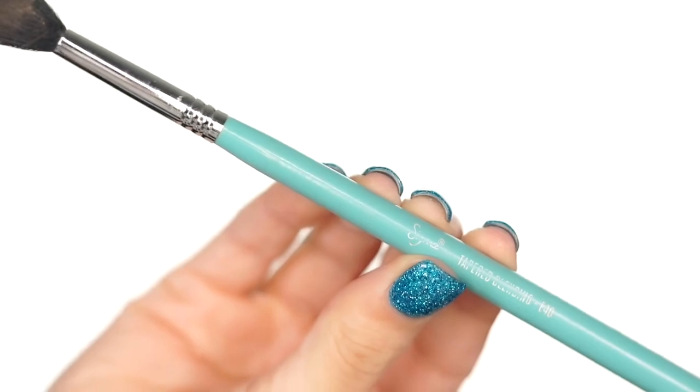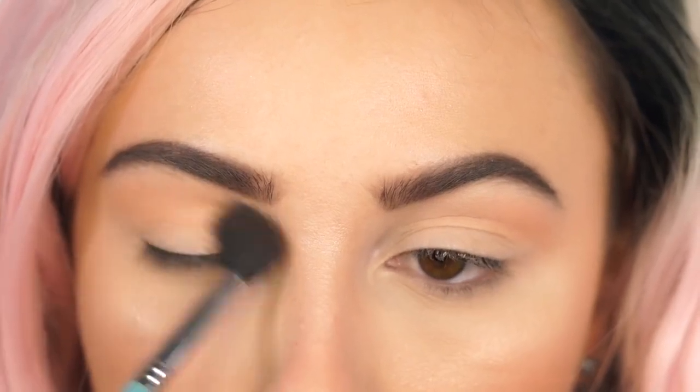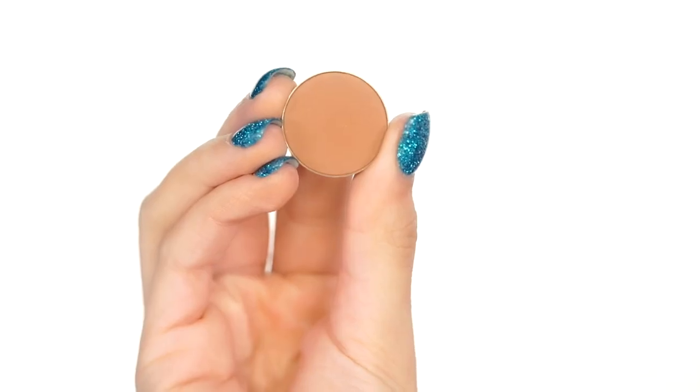I'm using my favorite shadows today — all Makeup Geek. I just love these shadows, they are my absolute favorite and I recommend them. I'm using this on a Sigma E40 brush. This is Peach Smoothie by Makeup Geek, and this is going to be our transition shade today, so just pop this right in your crease first.